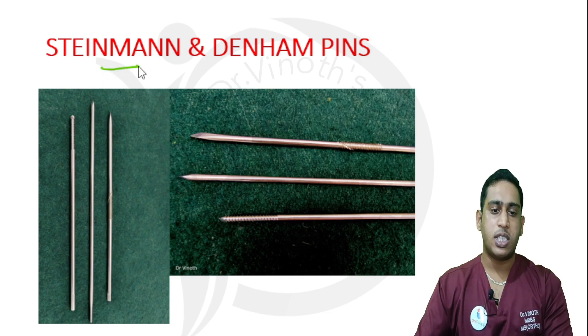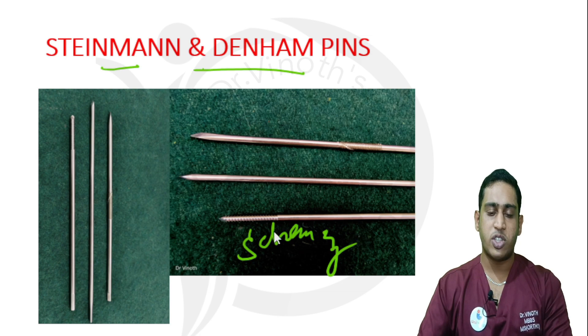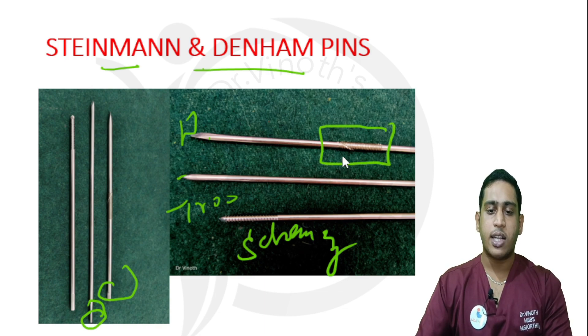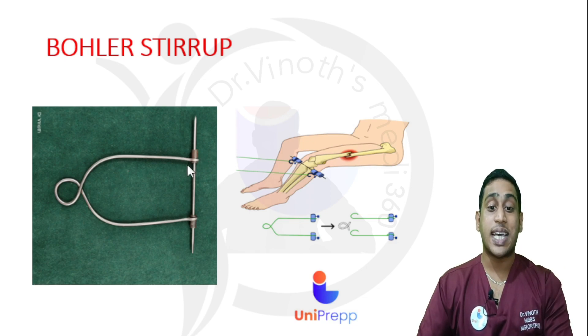Next are the pins: Steinmann pin and Denham pin. The tip of both pins is a trocar tip at one end and blunt at the opposite end. The difference is that in the Denham pin, there are serrations or threads at the center of the pin. Both the Steinmann pin and the Denham pin are useful for skeletal traction.